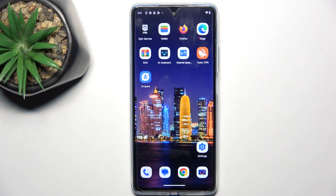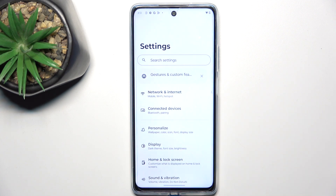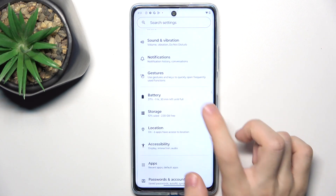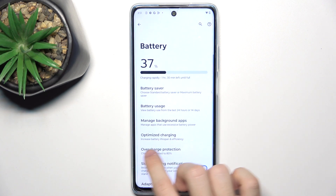If you want to limit your charging to 80% to avoid overcharge on your phone, go to Settings, then go to Battery, and then go to Overcharge Protection. When you enable it, your phone will charge only to 80% and then stop.